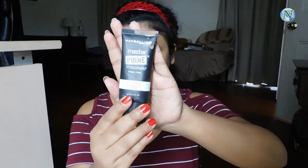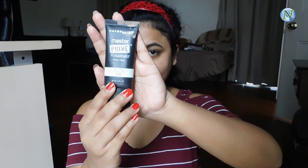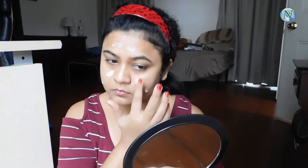I'm quickly moisturizing my lips with a lip balm. For my primer I'm going to use this Maybelline Master Prime Primer Blur Plus Smooth and I'm just applying it all over my face and on my neck, blending it out with my fingers. This is a really nice primer — it gives you a smooth canvas for your makeup, makes your makeup long lasting, and blurs out any imperfections.